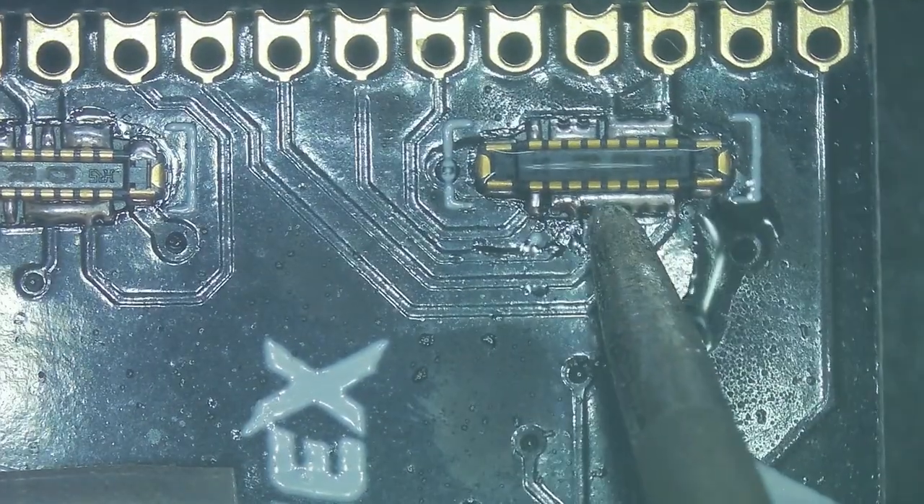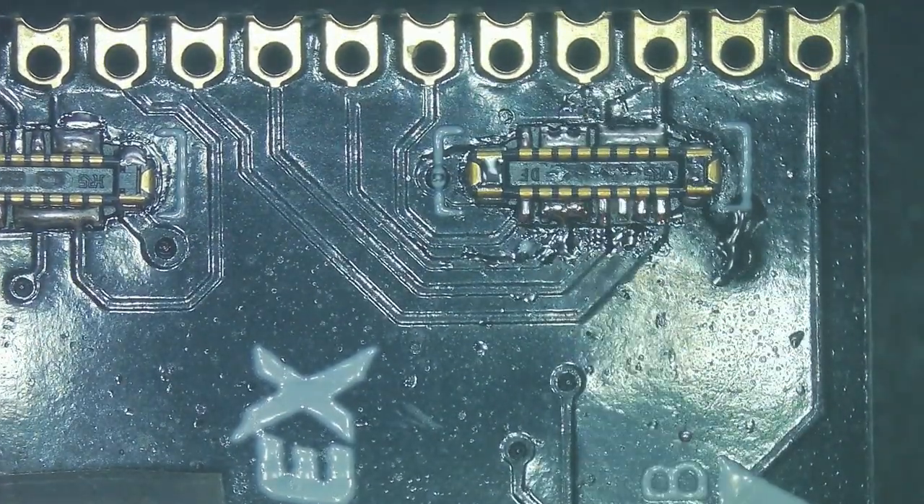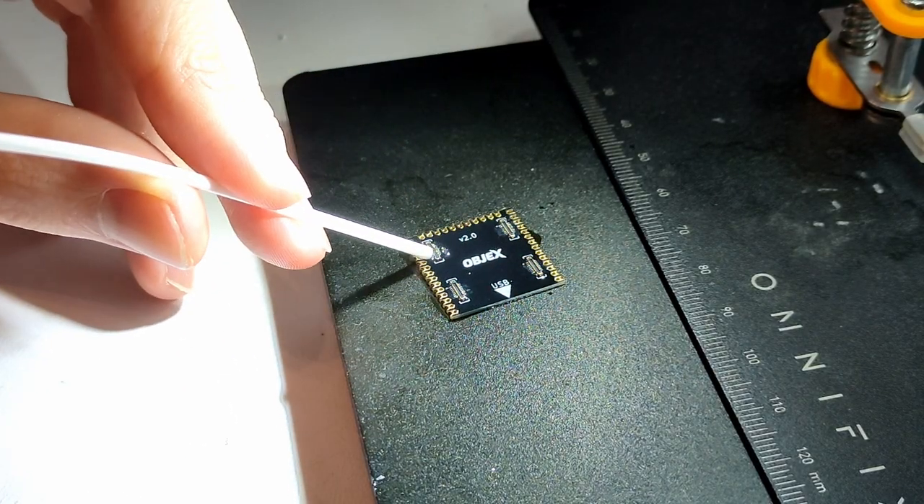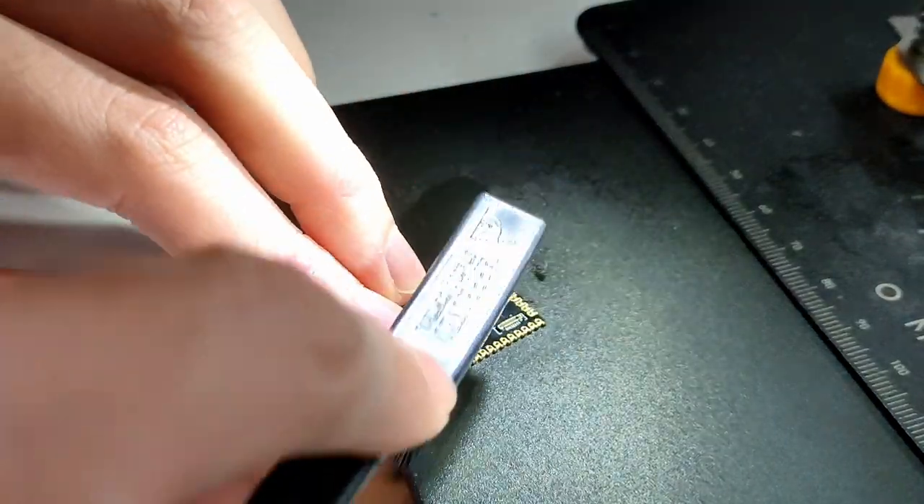As you can see, after soldering with the heat gun some bridges are created due to the extra solder paste. Afterwards I cleaned the board with isopropyl alcohol and an ESD brush.